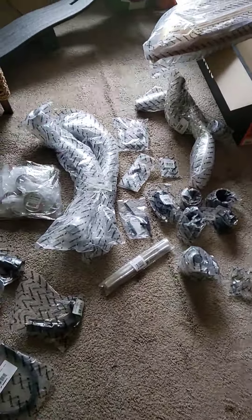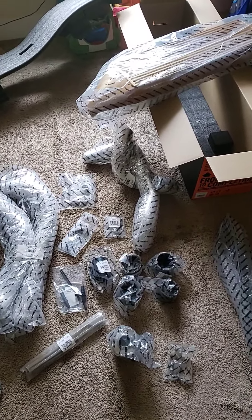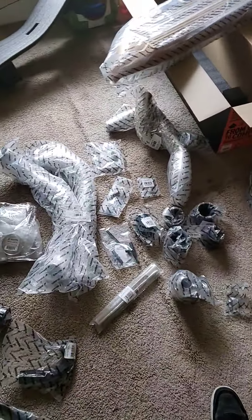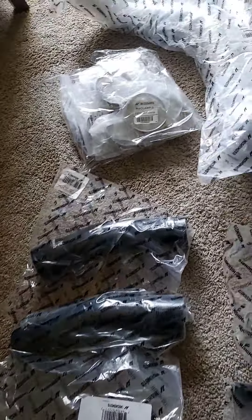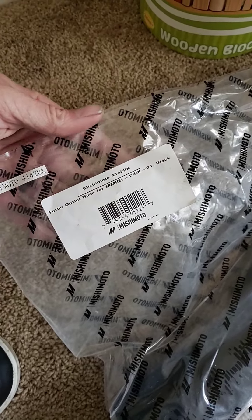I got the Mishimoto front mount intercooler for the 04 to 07 STI. Obviously it's in gold and it'll be installed on the vehicle shortly, but I just wanted to go over what came in the box and the kit. Mishimoto appears to have included all the hardware in one package, and the great thing about this is everything is labeled with part numbers.